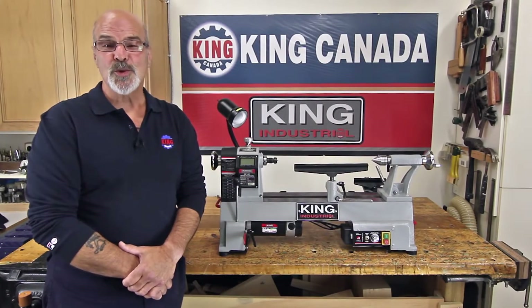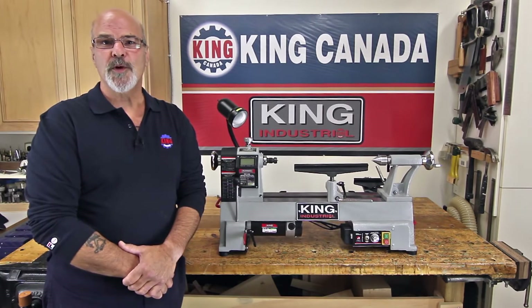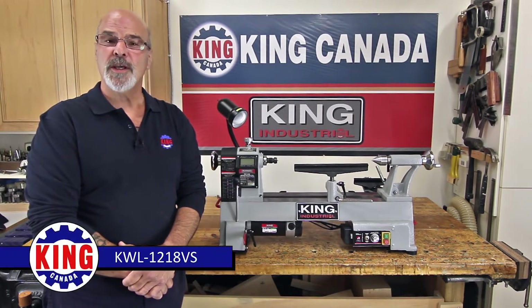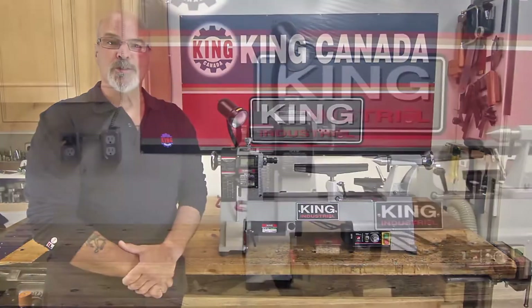Hello and welcome. For King Canada Tools, I'm Gort Graff. The King Industrial 12 inch by 18 inch variable speed wood lathe, model number KWL-1218VS, features a number of beneficial and impressive features packed into this versatile benchtop wood lathe. With all the accessories included, you have the complete package.